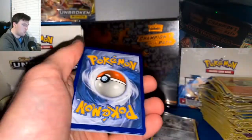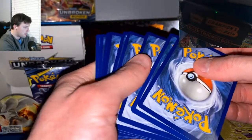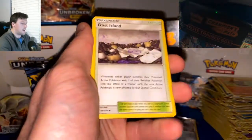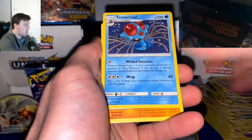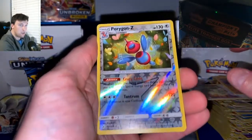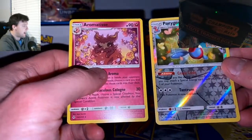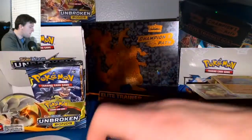Pack twenty-six: look at the whitening on that card — not ideal. Dust Island, Golbat, Tentacruel, Cottonee, Venonat, Meowth, Geodude Reverse Holo, and a Porygon-Z Rare — very beautiful looking card. Aromatisse Non-Holo.